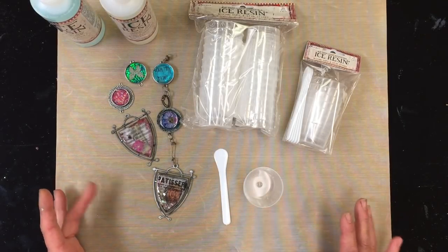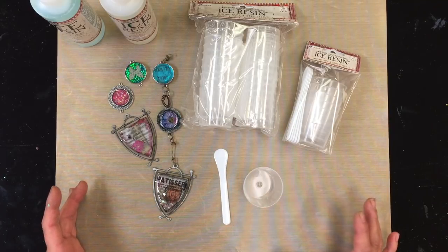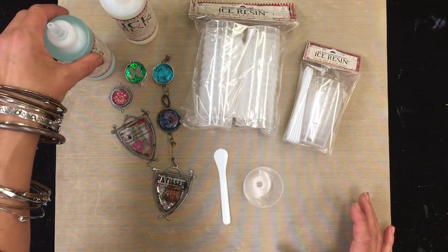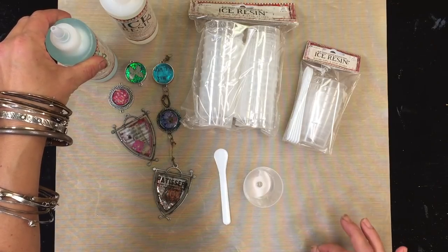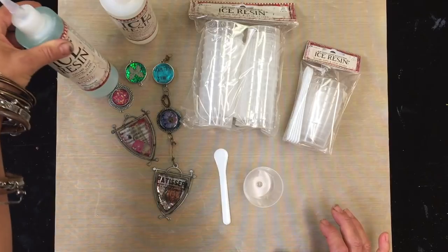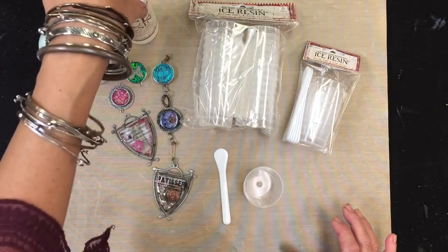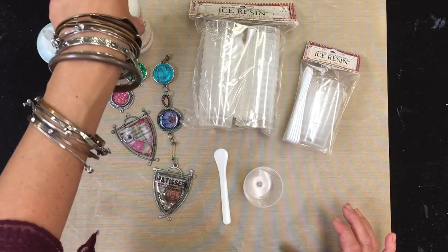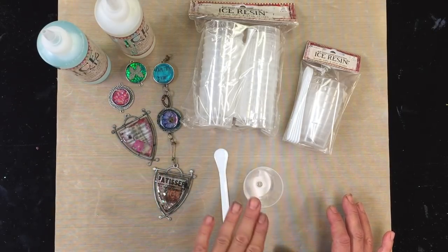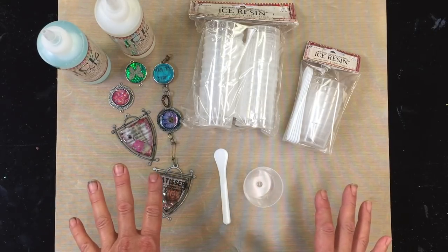I want to show everyone how to mix ice resin properly. There's a statement that ice resin has to be mixed perfectly — there's a Part A which is the resin and a Part B which is the hardener, and you want to fill both parts absolutely equally, one to one.